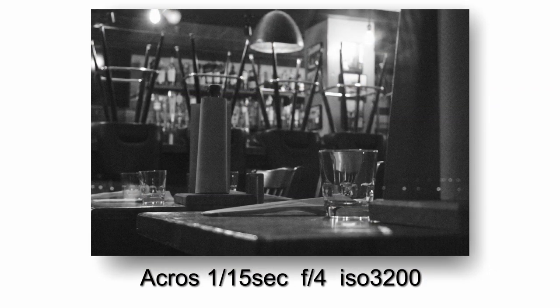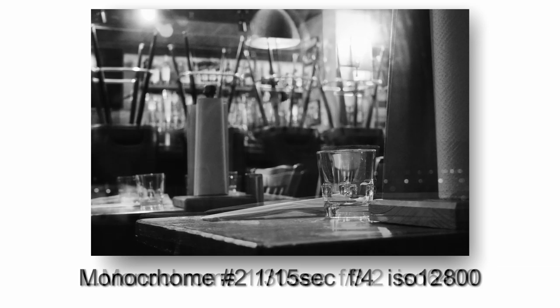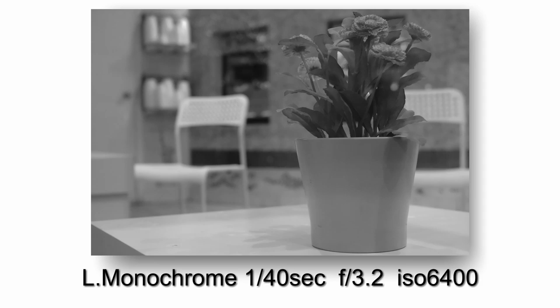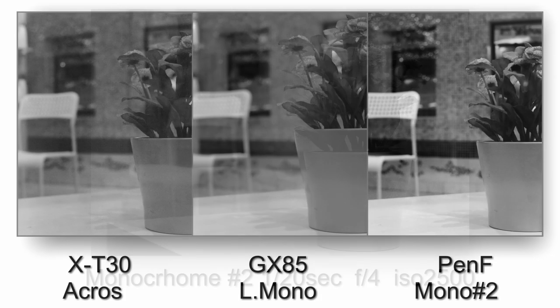What I tried to do with this composition is basically balance the three elements: the glass, the paper towels, and then the lamp in the background, forming sort of a triangle between those three and then balancing the image all together.